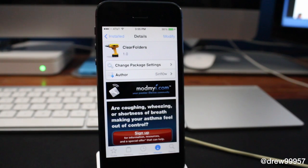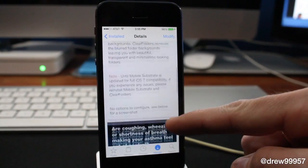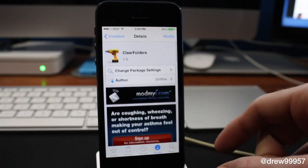What's up everyone, Drew Pickens here. We have an iOS 7 Cydia tweak — this one's called Clear Folders. You can find this one inside the ModMyi repo for free. What this one allows you to do is give you the option to have clear folders within your actual folders.